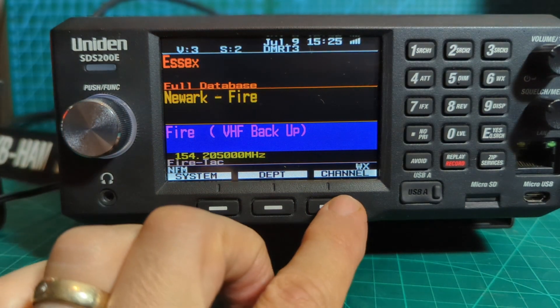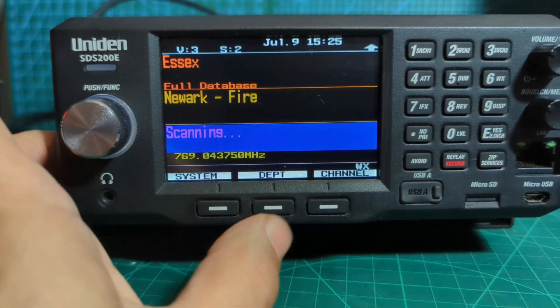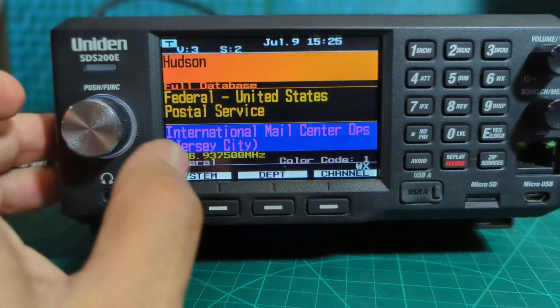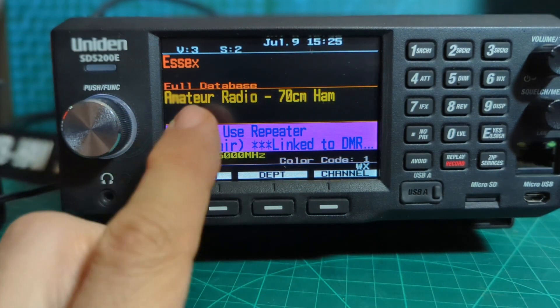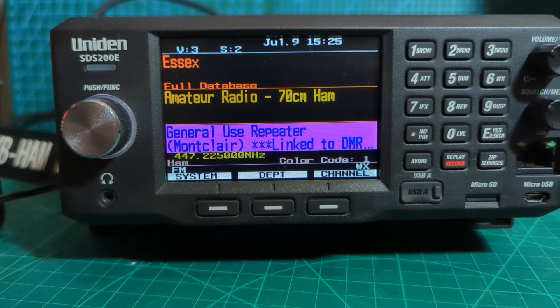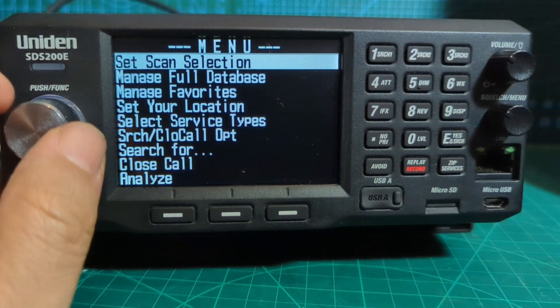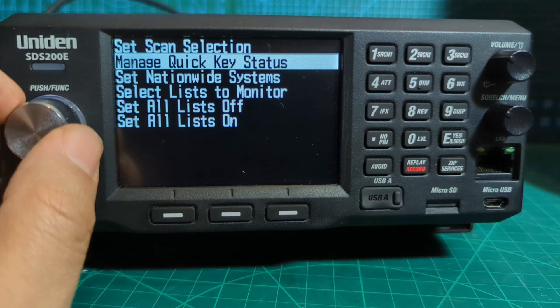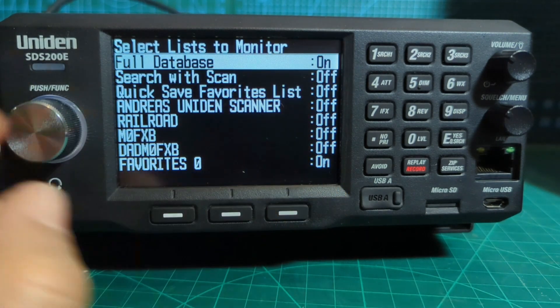Let's go to 'Channel' and see if we can find... there it is — we've got amateur radio here. Let's go to 'Menu', 'Set Scan Selection', 'Select List to Monitor' — we're monitoring favorites and the full database.